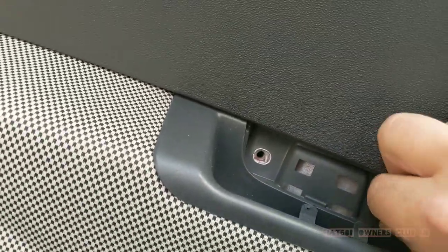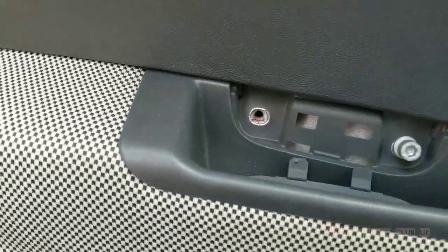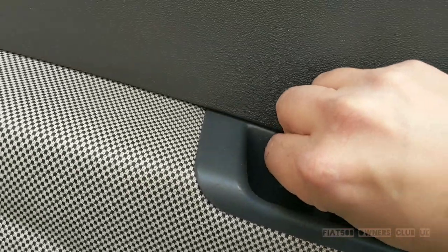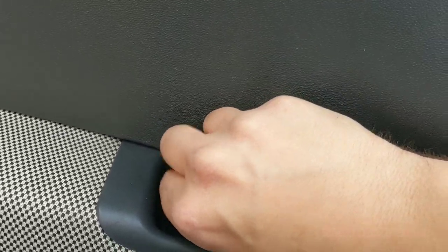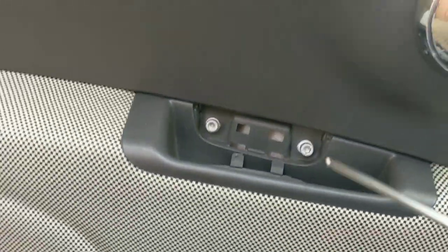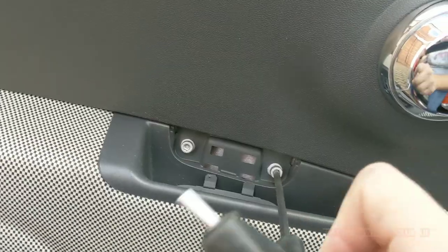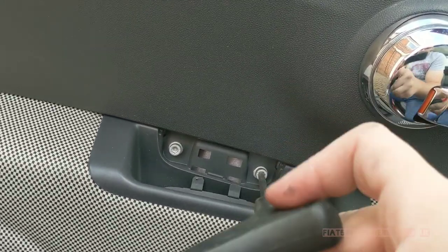Incidentally, a dealer would charge probably over £100 to repair the handle — they may even replace the handle in its entirety. For this job it actually cost me £6.95 for the part, which I found on eBay, and then obviously just about 20 minutes of my time.